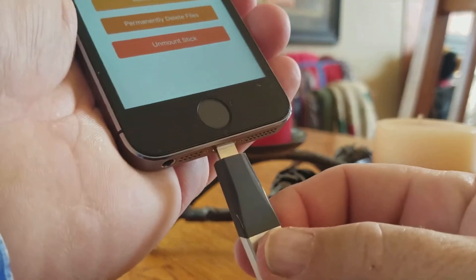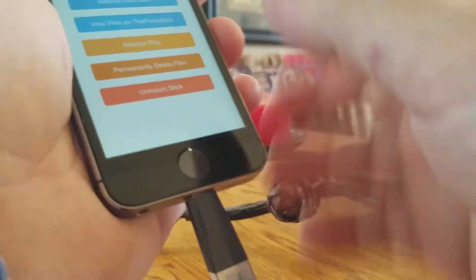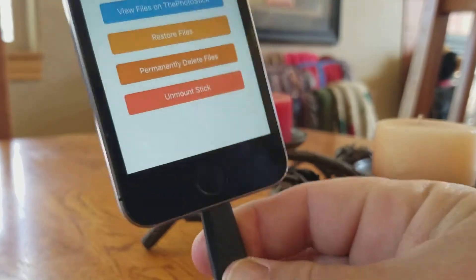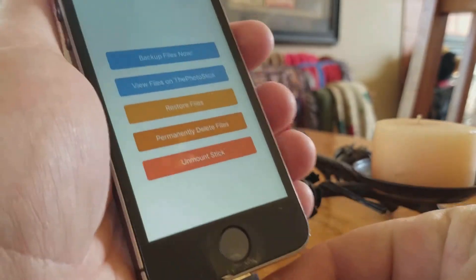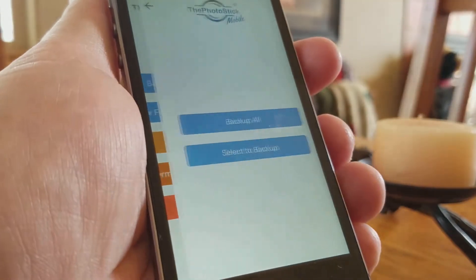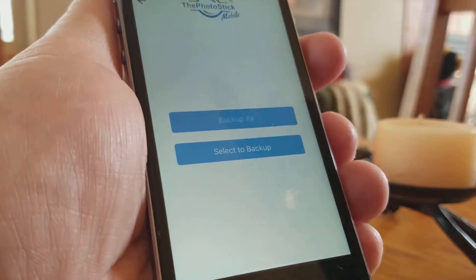And let me show you how this works. It really couldn't be easier. All you do is you plug it in. I can't believe how sturdy this is — it plugs in, you can hold this like a lollipop. It's pretty amazing. All you do is you download the app from the App Store, the PhotoStick Mobile. You hit Backup Files and then Backup All.